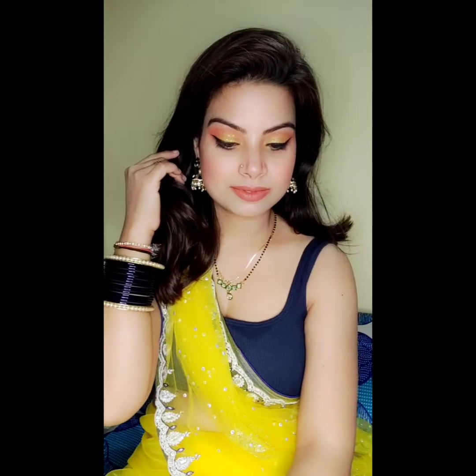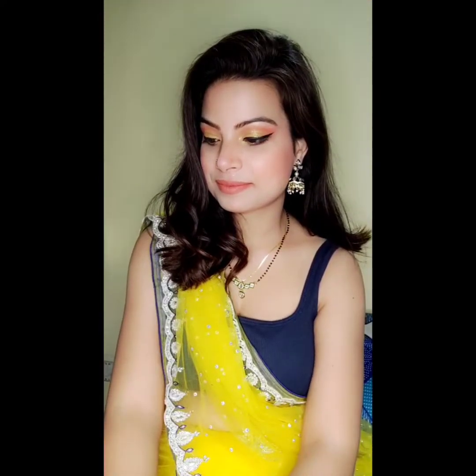Now my final look is ready. I hope you guys will like it. If you achieve this look, please tag me on Instagram — my handle is Change Express. If you want to watch more videos, please comment. And if you haven't seen that video yet, please watch.